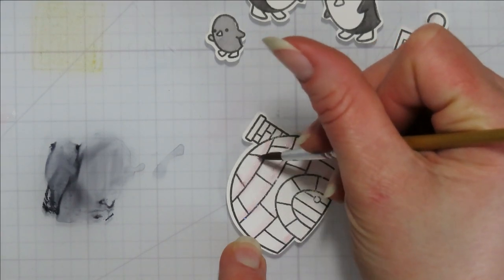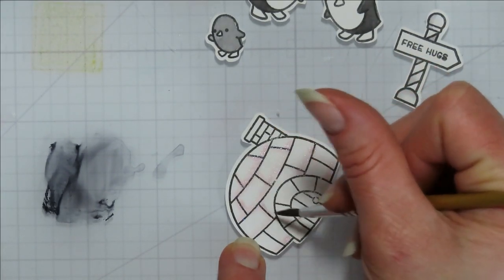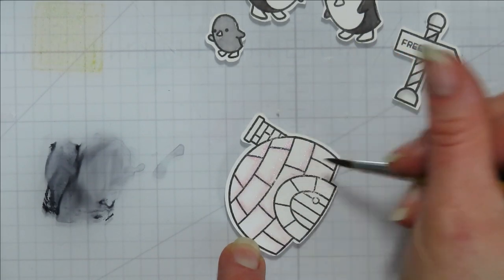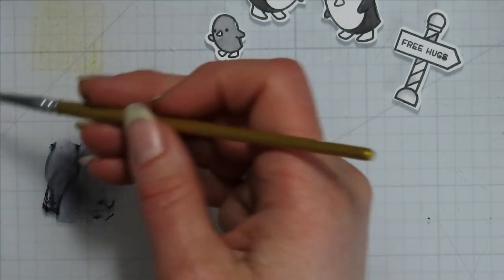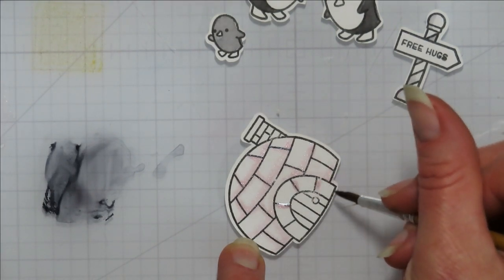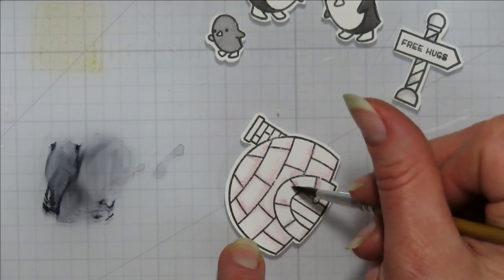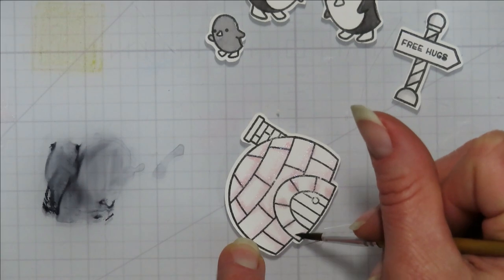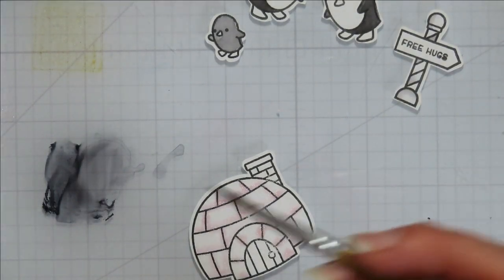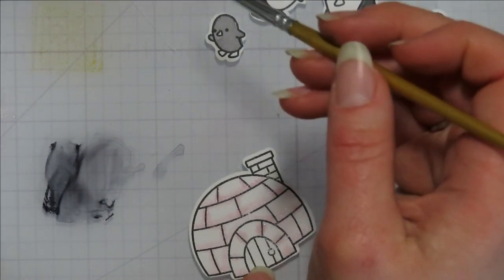I'm just going to trace those lines on this one and then add the pink behind the outside of the doorway, because that's where I would think the shadow is going to sit. Oh, I probably needed brown for the door — I lied when I said I wasn't going to need the brown. I guess I could do a red door or a black door, but I'll probably just take out the brown.